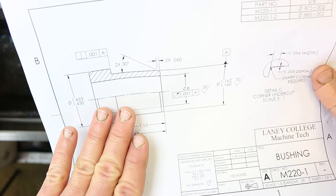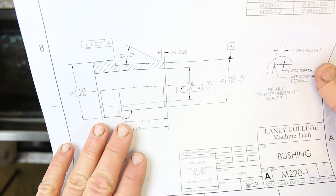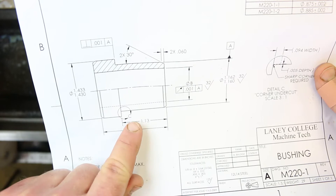As I mentioned in the last video, the overall strategy here is going to be: rough the outside, rough the inside, then finish the inside and finish the outside. So it's a sort of first in, last out kind of procedure.